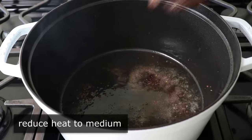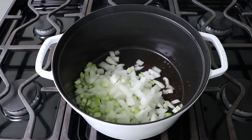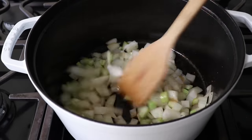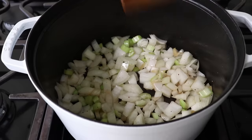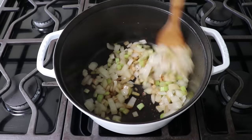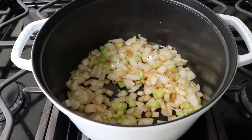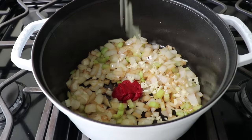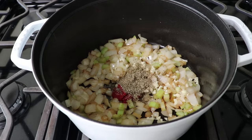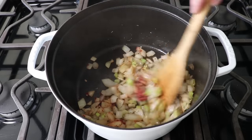Reduce the heat to medium and toss in chopped onions and celery along with a nice big pinch of salt and maybe a little bit of pepper. Cook that stirring for a few minutes until those onions go from bright white to sort of translucent. Once the veggies soften up a little bit and have taken on some nice golden brown color, toss in some tomato paste as well as a generous amount of minced garlic, followed by some dried rosemary and dried marjoram. Give that a stir and cook for a couple more minutes to sort of toast that tomato paste.